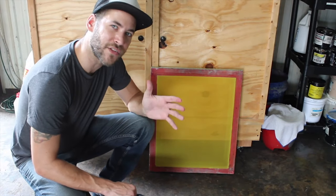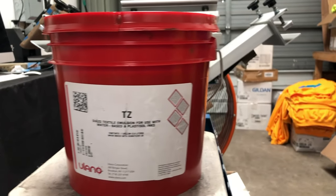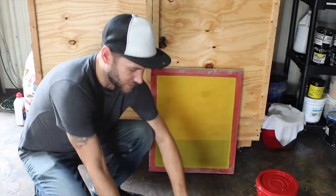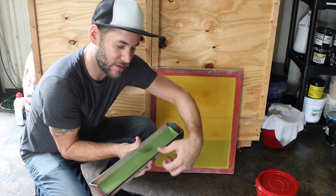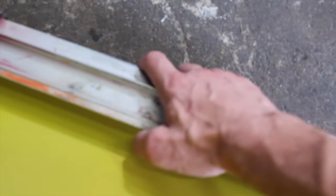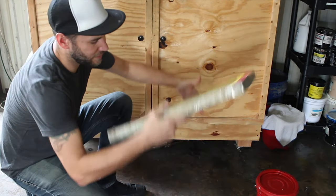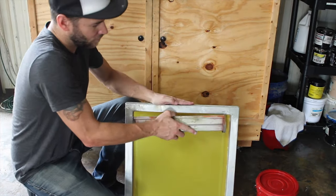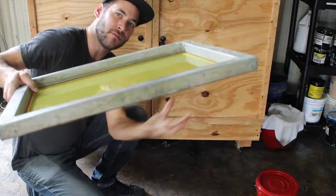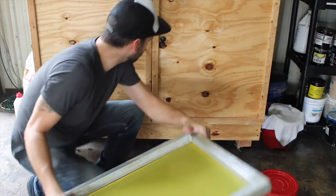All of my screens are a 230 mesh. I'm using Ulano TZ emulsion — I'll leave a link down in the description where you can grab this. I'm going to use the sharp side of my scoop coater and coat my screens one-on-one: garment side first and ink side next. Then I'll set it in the drying rack so the emulsion is pulled down by gravity, and repeat that for the rest of the screens.